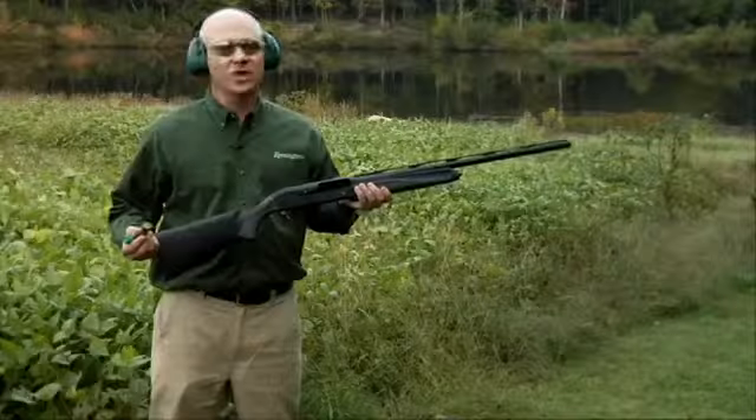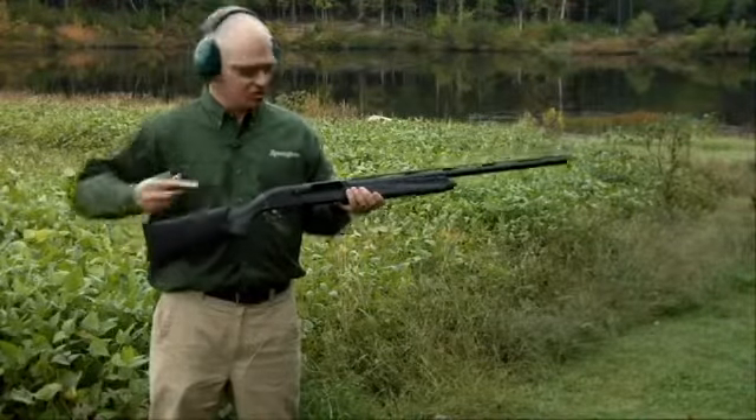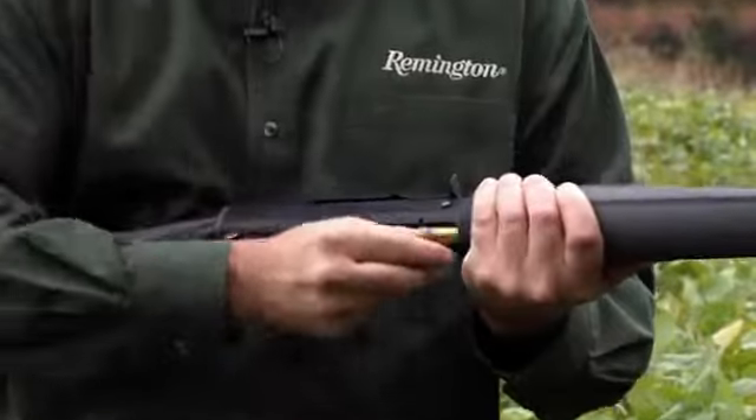The Versamax is the softest shooting auto-loader on the market today. To demonstrate, I'll load a 2-3/4-inch light target load, a 3-1/2-inch turkey load, and a 3-inch nitro-pheasant load.